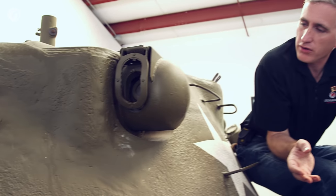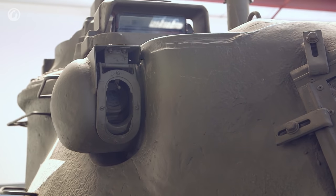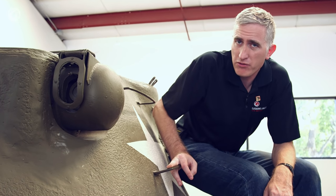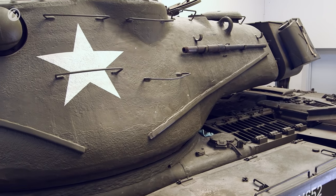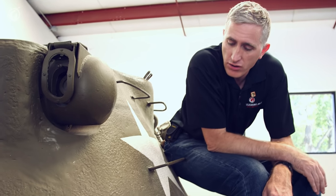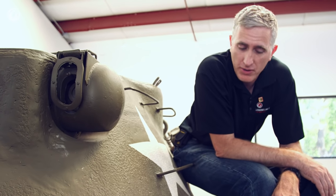Moving up to the turret, you can see the prominent rangefinder blisters — one on each side, sometimes called 'frog's eyes.' Coming back, there are handholds for tank riders, though in reality these were generally used to tie on cargo like backpacks and duffel bags. There is also a rain guard whose purpose completely eludes me — it's a tank, designed to be outdoors and wet, which is probably why you don't see them on very many tanks.